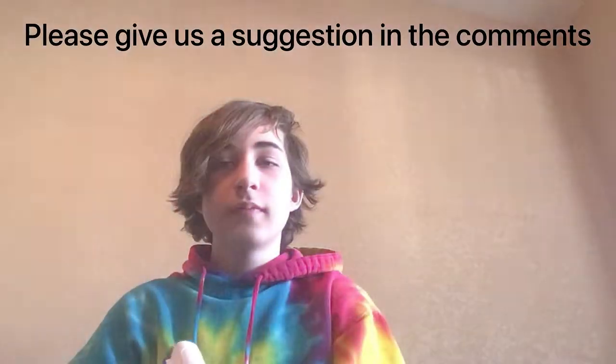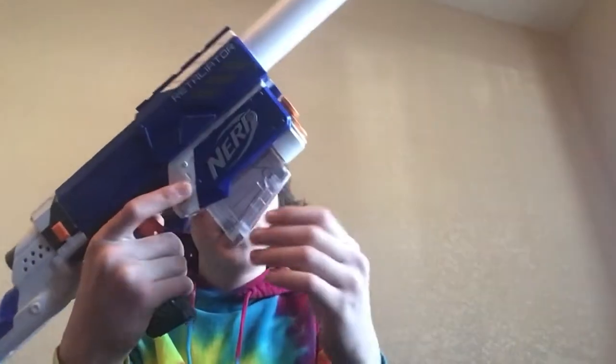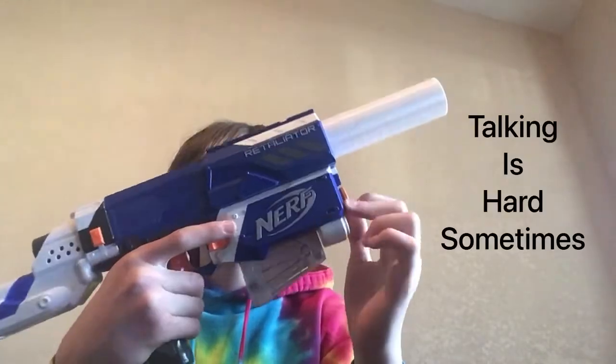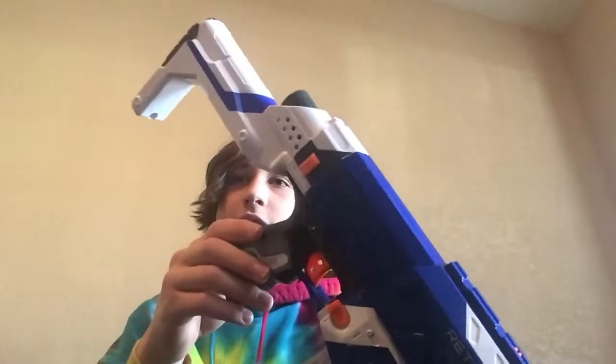Third offering for today, we have a Retaliator that we do not know what to call. Starting up front, it has the white 3D printed suppressor — we like our 3D printed suppressors. Down here in the magazine well, there is the 6-dart Modulus Longstrike Magazine. And back here is a slightly modified Retaliator stock; it just has the little orange wire piece taken off.